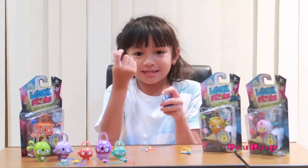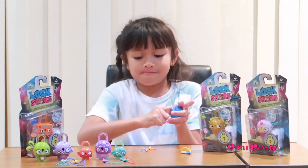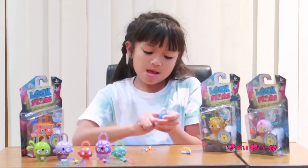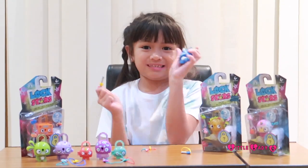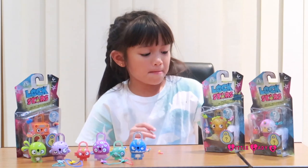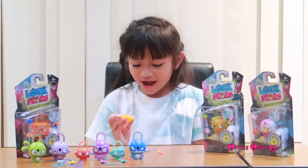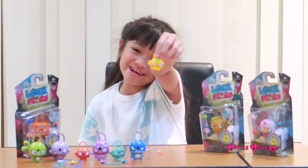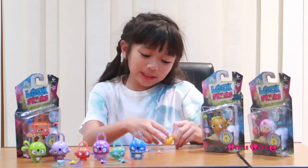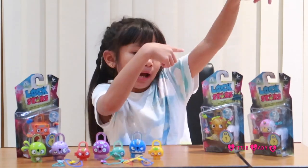Anyway guys, here is the shark with the first yellow key. Now let's see our smaller lock - it's a happy orange! It's so cute, yay! Let's go to the next one.